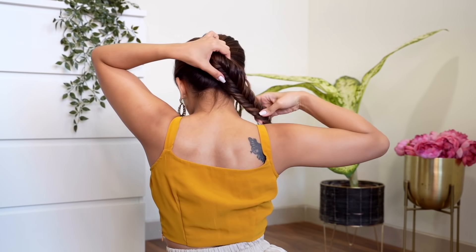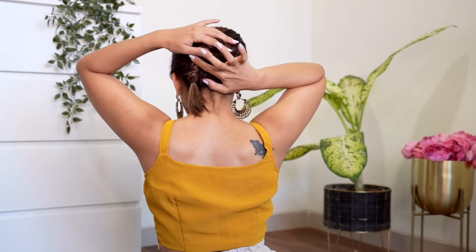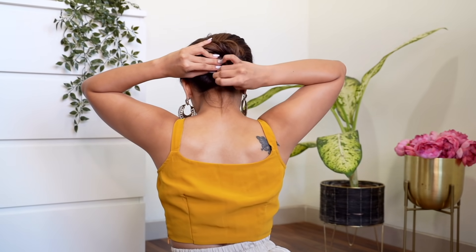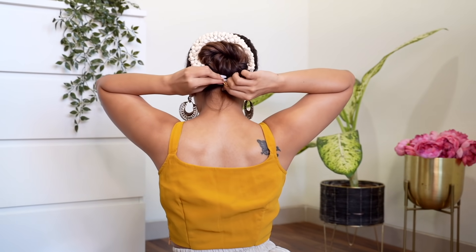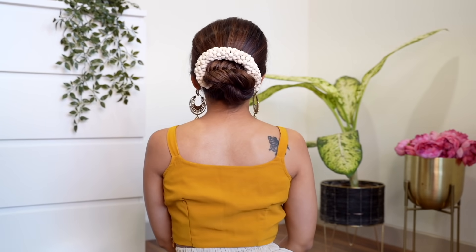Now I'm going to be taking this braid, I'm going to be flattening it, and I'm going to make a bun out of it. So I'm going to start twisting it around like a bun — twist, twist, twist — and wrap it into a bun. Take the lower portion and secure it under the bun. Now I'm placing the gajra the same way I did for the first hairstyle, and then tying it at the bottom and securing it inwards.